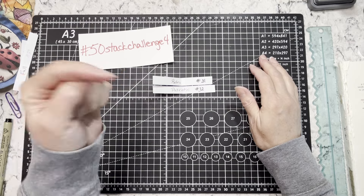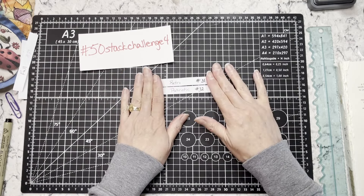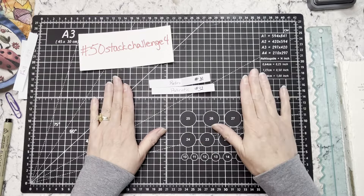The Glowforge won't be on for the rest of the video — I'm just trying to get some things done. So I'm drawing these and I will be right back.